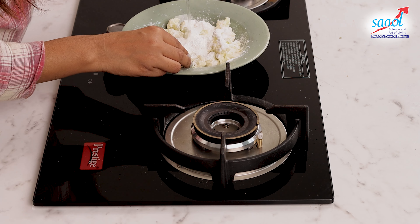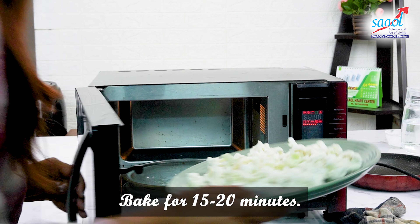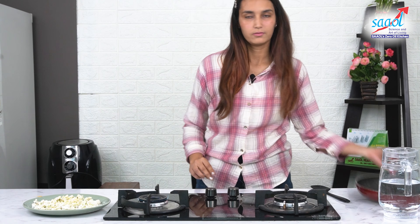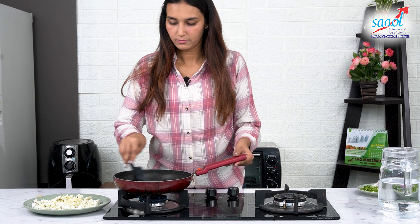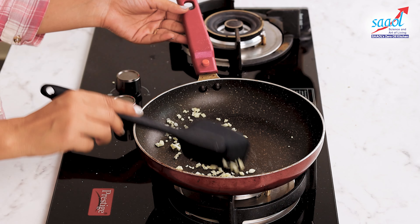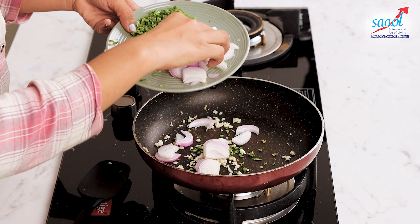गोभी एक कप, कॉन फ्लोर एक कप, काली मिर्च पाउडर एक चम्मच, सोया सॉस हाफ कप, टोमैटो केचप हाफ कप, प्याज एक कप, स्प्रिंग अनियन एक कप, हरी मिर्च एक से दो, लस्सन एक चम्मच, नमक स्वाद के अनुसार.